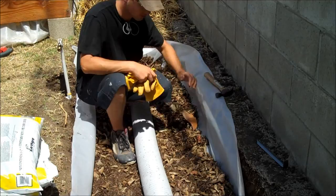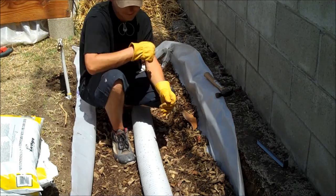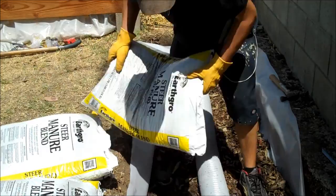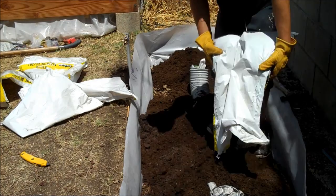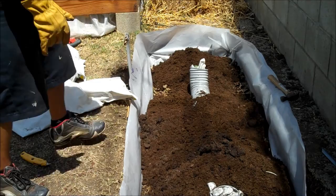Now it's time to do the soil. Start off with the steer manure. If I come up short with the soil, I can always go ahead and backfill some of the soil I took out. Looks like I might be a little short.